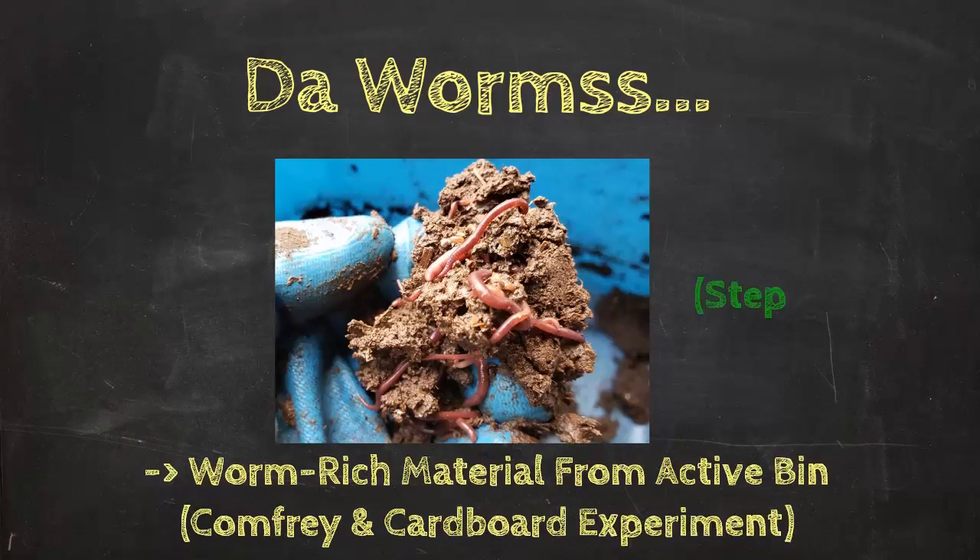Next it was time to add the worms. I always prefer to add worm-rich material from an active system rather than bulk worms — this is more of a natural strategy, as the worms come with a quality living habitat material that they're already familiar with. But if you do need to use bulk worms when just starting out, that's totally fine. I would suggest something like a half pound of worms for a bucket system like this — that's on the low side, so maybe set up two of these buckets when you first get started.